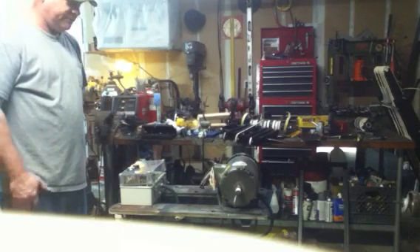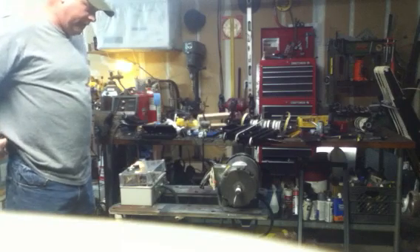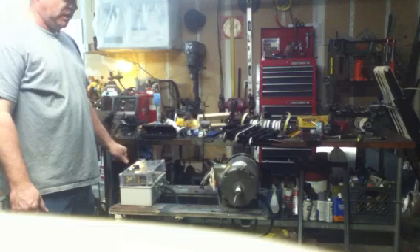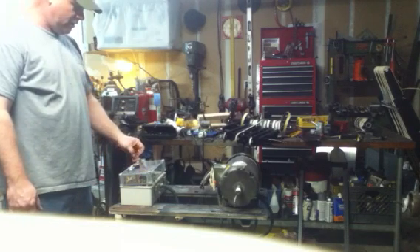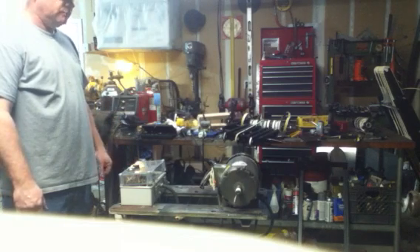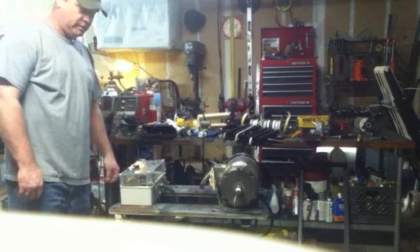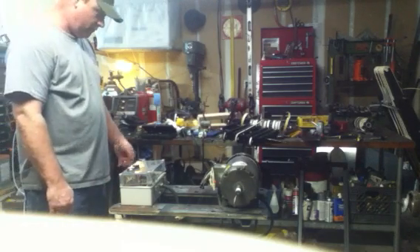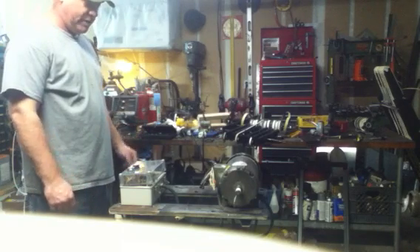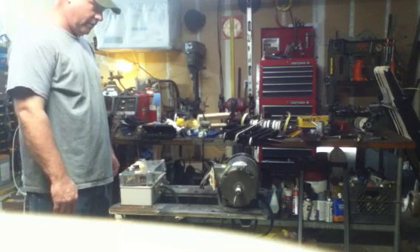Before we talk about its operation, we should probably talk about safety. There is a capacitor inside of this box that does have deadly voltage. You don't get a second chance with electricity — it bites you once and quite possibly you can die from it. So make sure when you're attempting to service any electrical components that you remove the electrical supply, i.e. unplug it, discharge any capacitors, and then you can service with a relative degree of safety.